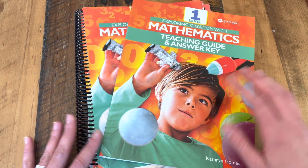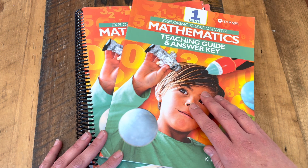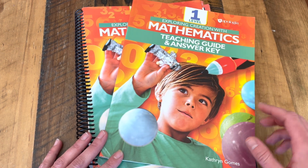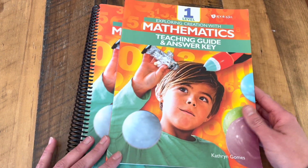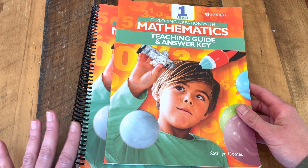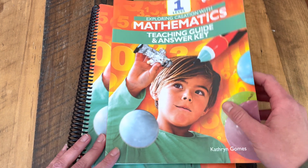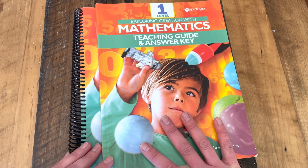Hi guys, Abby Kay here and I wanted to bring you a flip through of Apologia's Exploring Creation with Mathematics Level 1. We had a lot of fun going through this level with my youngest this year. When my older student jumped into Apologia Math, we started with Level 2, so it was nice to go back and get to do Level 1 this year.